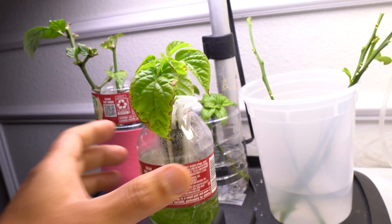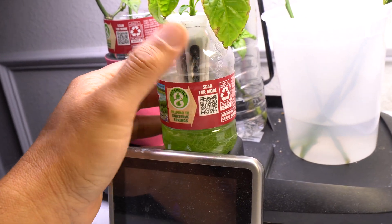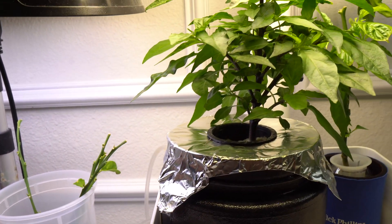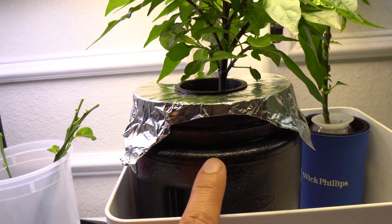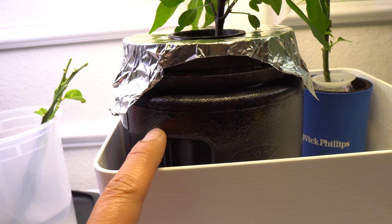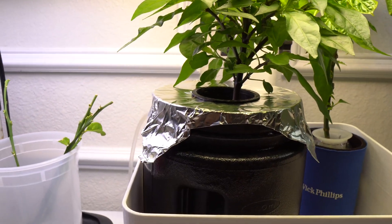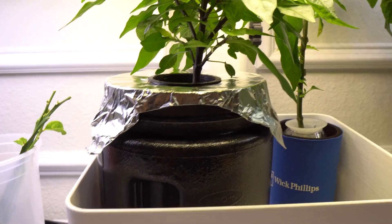This plant here is just temporary — I'm going to take it outside and transplant it into soil. If I decided to grow a plant permanently in here, I would take precautions. This container here is as dark as I can get it. The darker the better, because it will block light from getting through, and when light cannot penetrate, algae cannot grow.